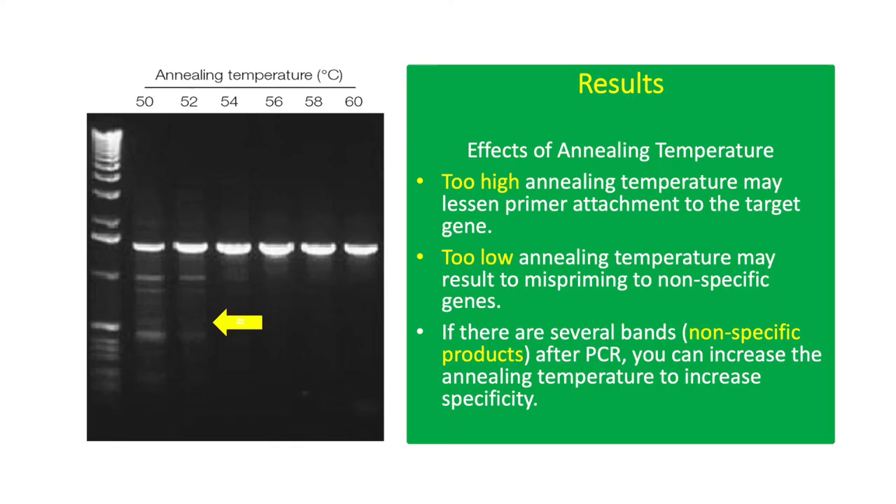Here are actual PCR results from different optimization experiments. This result shows the effect of annealing temperature in PCR. Annealing temperature allows the primers to anneal or attach to the target DNA sequence. Too low an annealing temperature may lead to mispriming to non-target DNA sequences. Non-specific annealing of primers can result in several bands in the PCR product. To increase the specificity of primers, the highest annealing temperature where target bands are observed is commonly used.